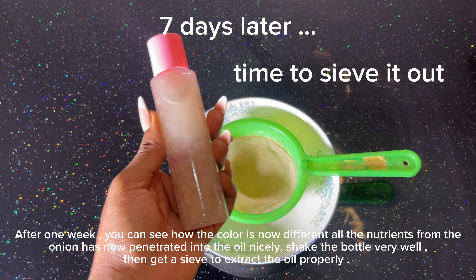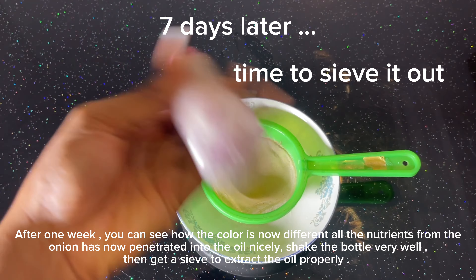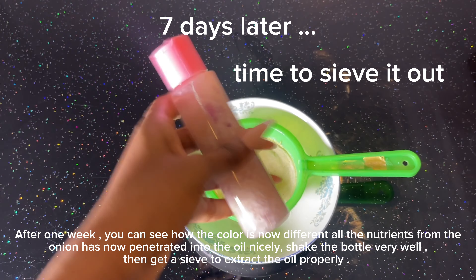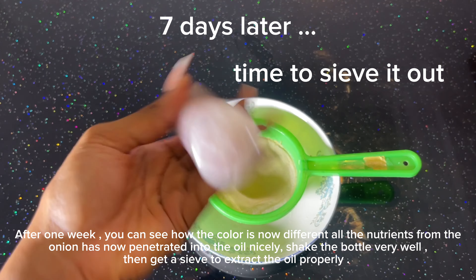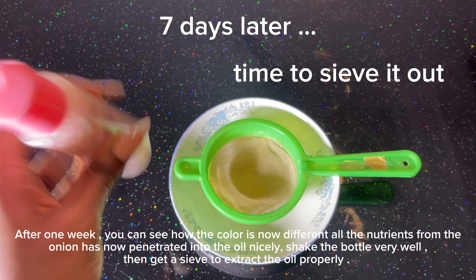After one week you can see how the color is now very different — it means all the nutrients from the onion have now penetrated into the oil nicely. Make sure you shake the bottle very well before you open it, then get a sieve to extract the oil properly, which is what I'm going to do now.